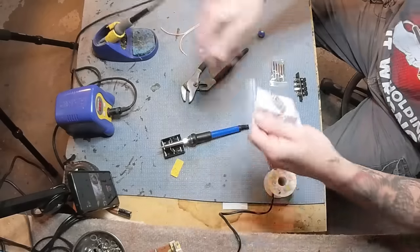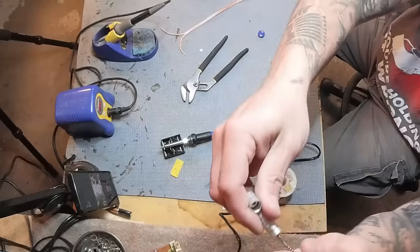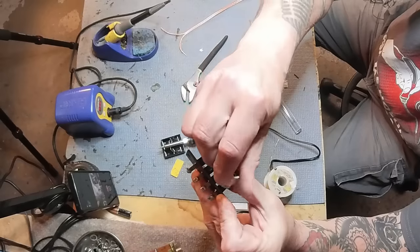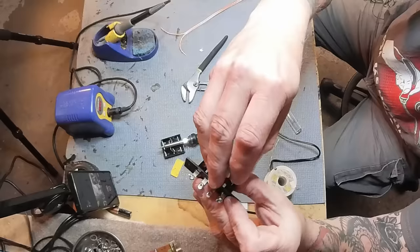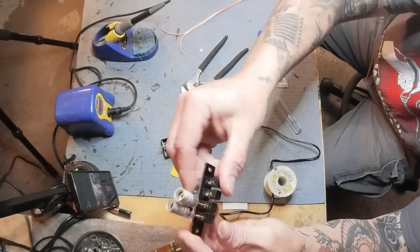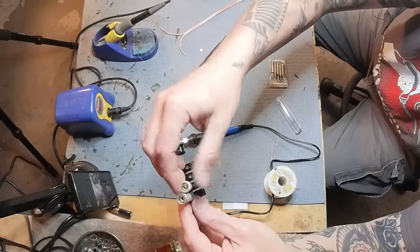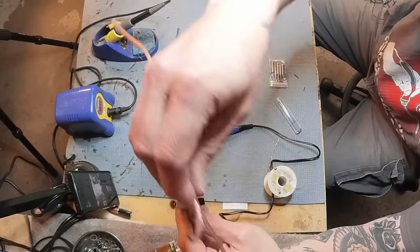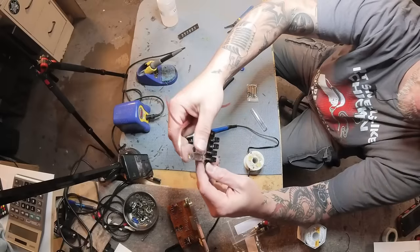A lot of these mini banana connectors have an issue — the outer shell is conductive and because they're placed so close together, there's a good chance of them touching. So you have to put electrical tape on them to keep them from touching each other. Already you're better off tinning your wires — there's less chance of having them short themselves out.